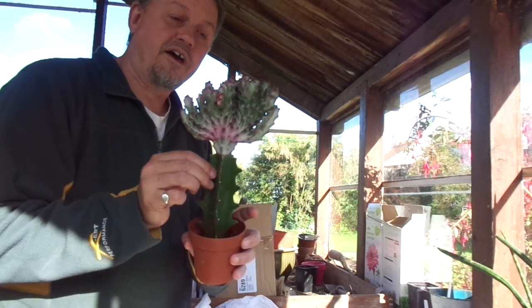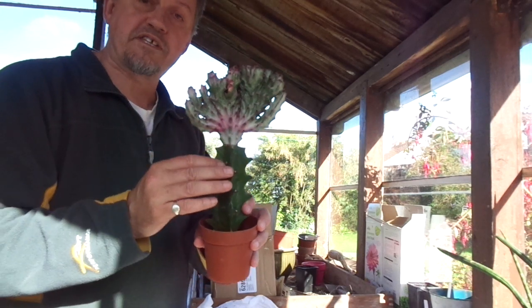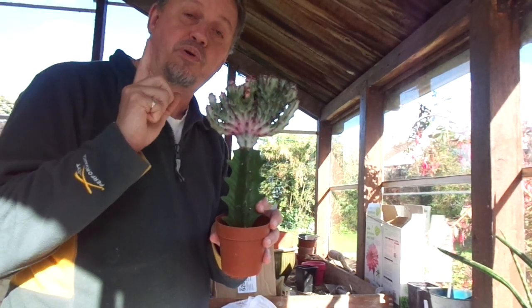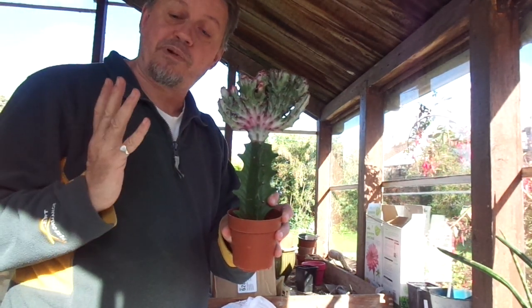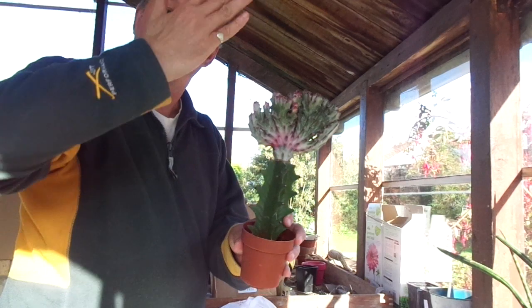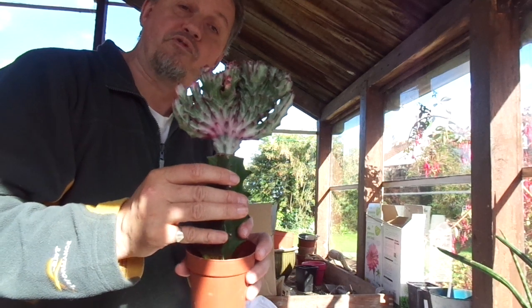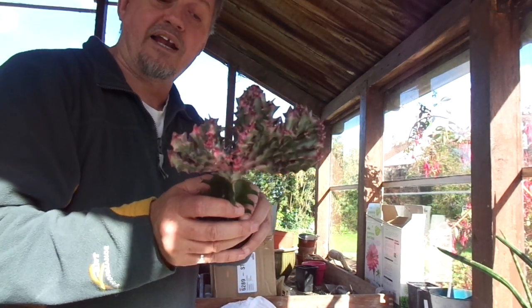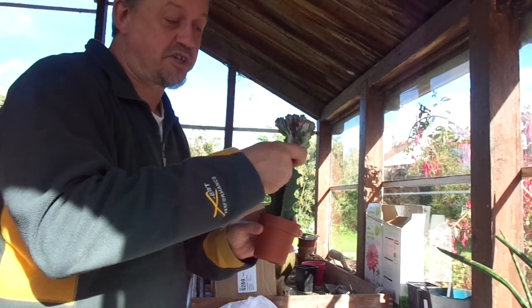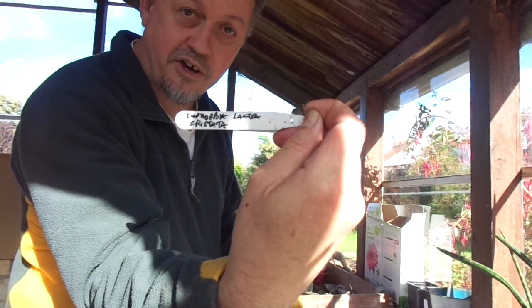This is one of the most striking plants I've seen recently because this is a variegated Euphorbia lactea Cristata. This is an unusual form — the cristate version — which means that the meristem, the growing tip of the plant, is actually not a single apical point but a line. So the plant is reproducing new cells in a long wavy continuous line rather than a single point, which means the overall structure of the plant is bilaterally compressed. There's a label here, and it does indeed confirm Euphorbia lactea Cristata.